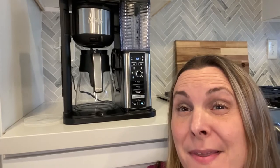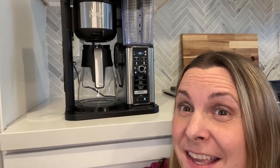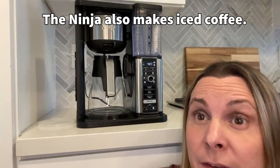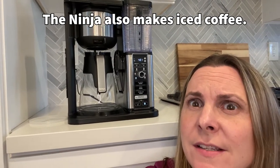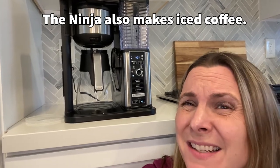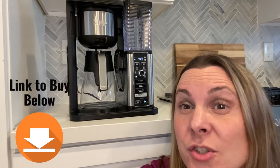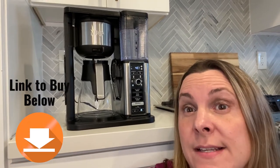So you might be thinking, so what? It makes a single cup of coffee and a carafe, but it also makes coffee house style drinks — like you can make lattes, cappuccino things, and all kinds of stuff with this coffee maker, which is way better than a Keurig. The Keurig can only make K-cup coffee, and a lot of times it kind of tastes nasty after a while. So I'm going to show you how to make some coffee house style drinks next.